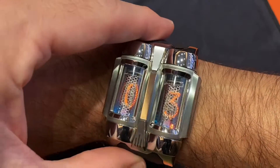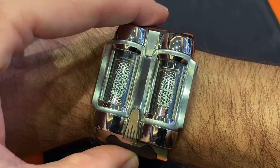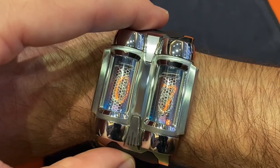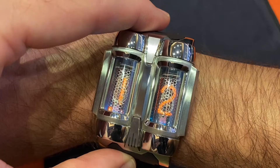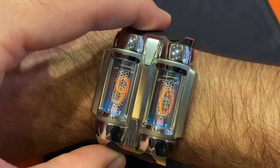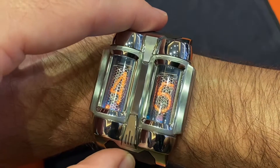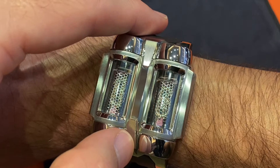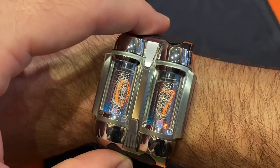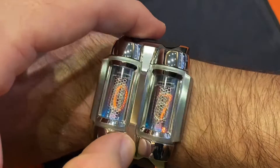Push the button once to read the time — it's 3:44. Push it twice and you can see the date, 7th of December. Push it three times to see how much power is left: 90%. Let's do it again — pushing once for the time, pushing twice for the date, very cool, and pushing three times for power reserve.